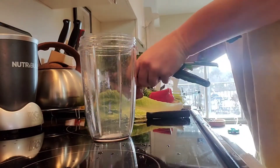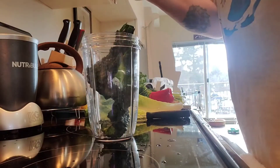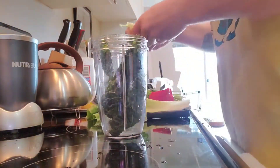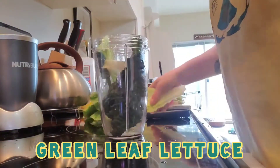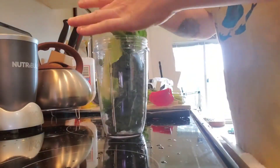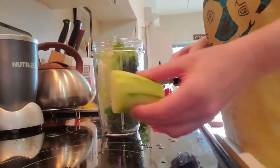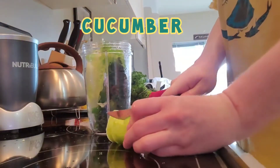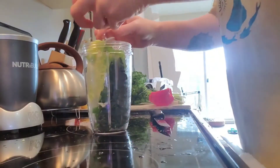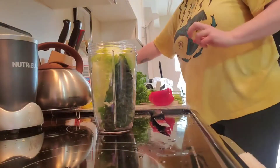I have two leaves of kale — the rest of them are starting to rot. I've got two and a bit leaves of green leaf lettuce and just a little piece of cucumber. I've peeled it because it's not an organic cucumber, and I heard that the skin is what keeps most chemicals in fruits and vegetables, so we're just going to bypass that.